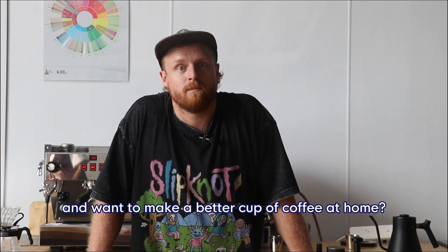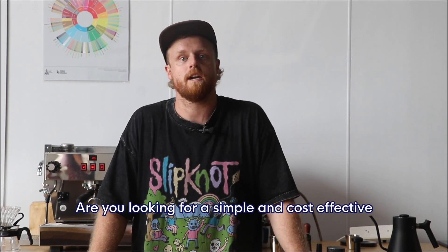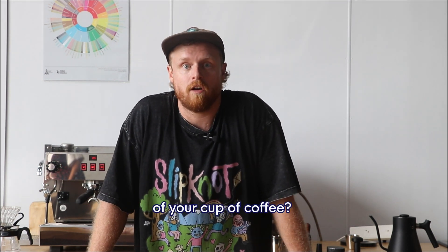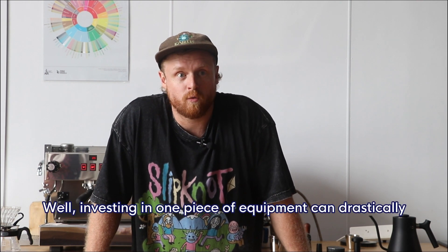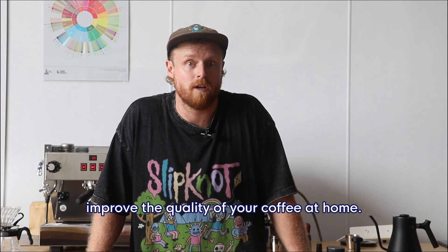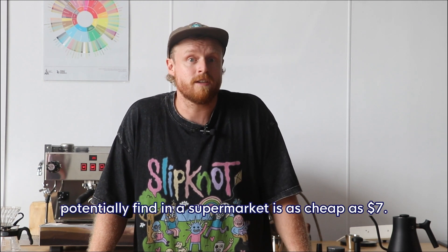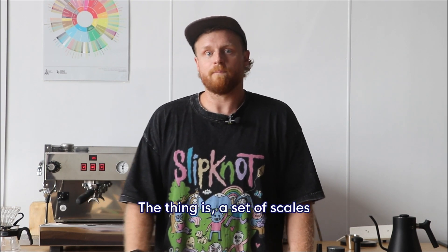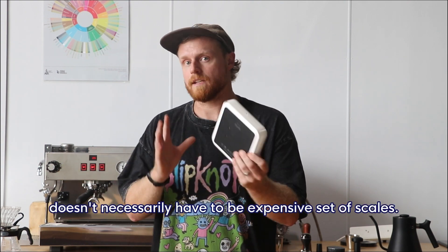Are you starting out and want to make a better cup of coffee at home? Are you looking for a simple and cost-effective way to improve the consistency of your cup? Investing in one piece of equipment can drastically improve the quality of your coffee at home — something you can potentially find in a supermarket for as cheap as seven dollars. That thing is a set of scales.